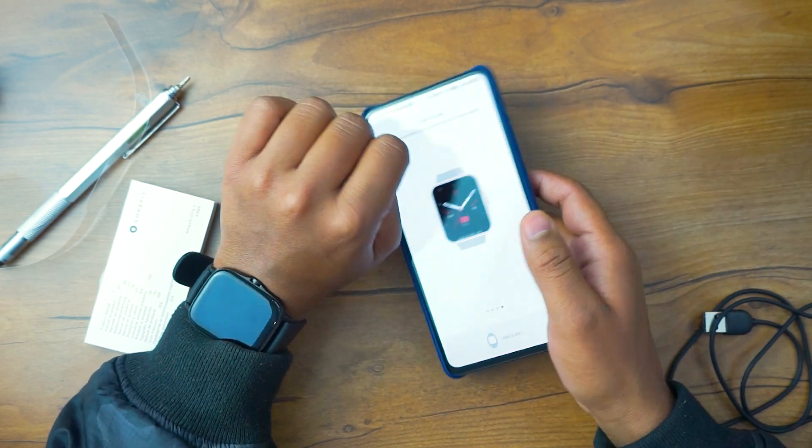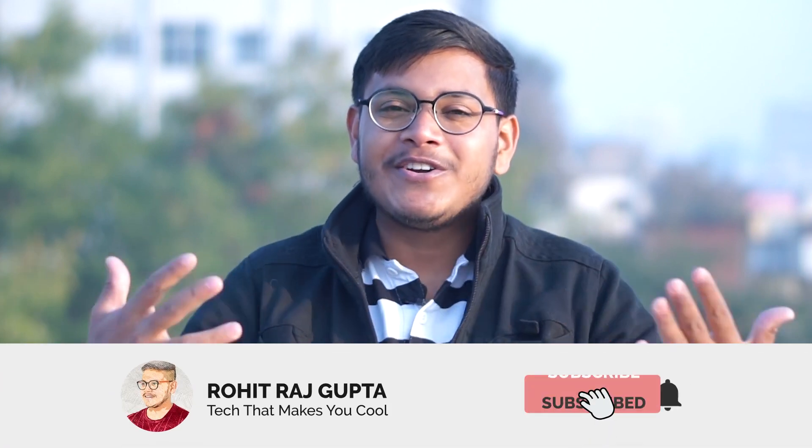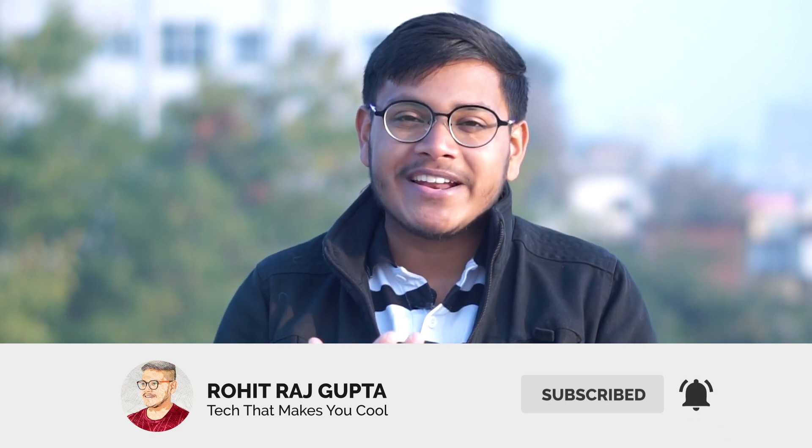So guys, that's pretty much it for the unboxing and initial impression of this particular watch. If you liked it, give it a huge thumbs up and don't forget to subscribe to my channel for more cool videos. Catch you guys later — peace out and bye bye!